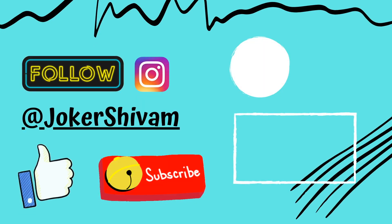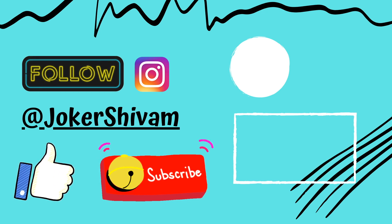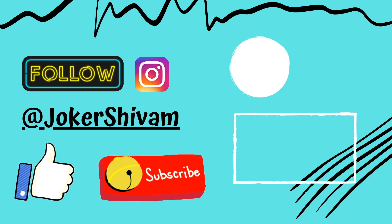If you are new to the channel, make sure to subscribe, like, and share. You can also support my work on Patreon where you will get a lot of benefits as well. Press that bell icon — see you soon!